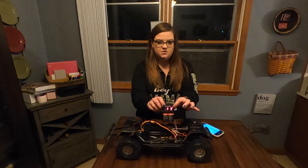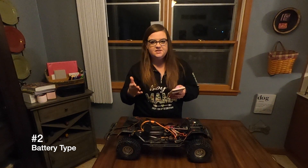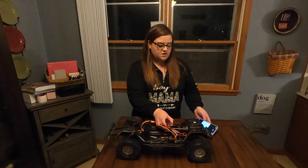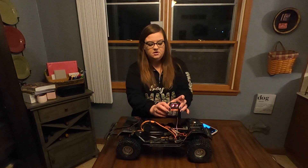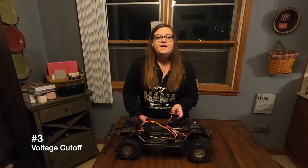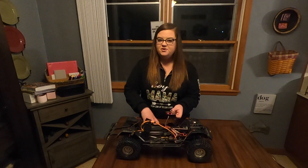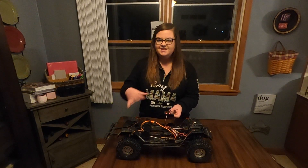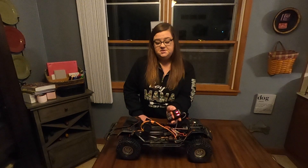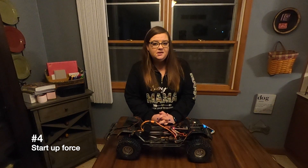Number two is battery type - it's either LiPo or nickel metal hydride. Obviously this is a LiPo battery so I'll change the value to two, though it should already be at one for LiPo. Number three is voltage cutoff - they don't specifically tell you what the cutoff is, it's somewhere between 3.2, 3.4, and 3.6 volts. They have it set to medium and I'm just going to leave it at medium because it seems like a good place. Number four is startup force - I actually didn't know what I wanted here so I did a little test.